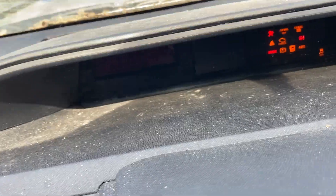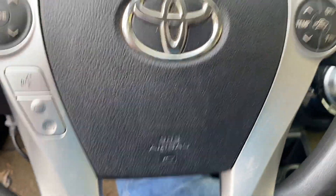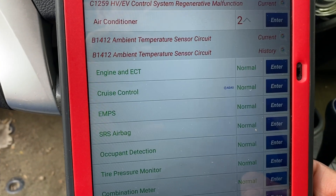That's the main safety interlock. Now we can go ahead and clear the codes.